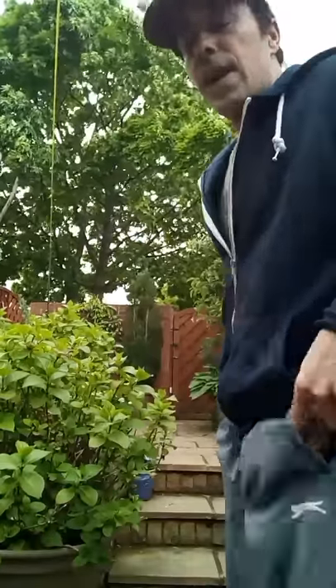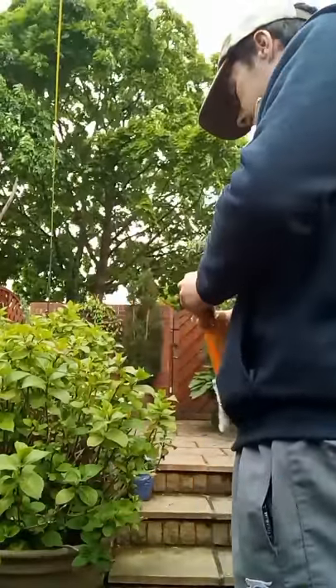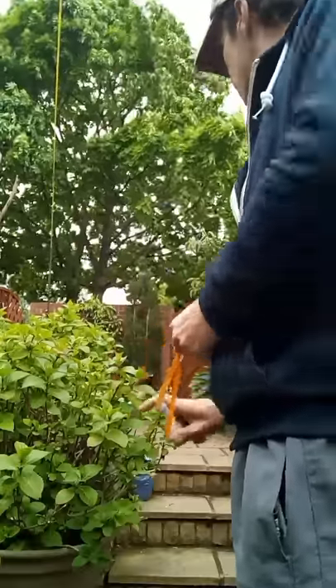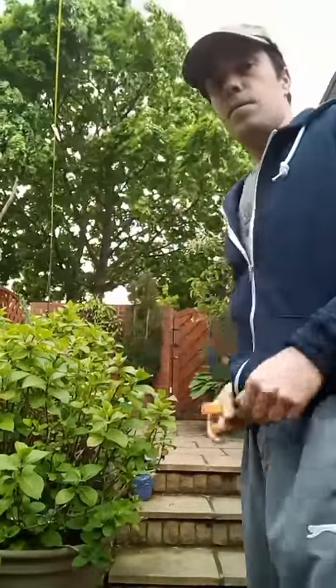Now I'm going to do the same thing with my mini Egyptian vulture slingshot. I'm going to take the pigeon's head off.